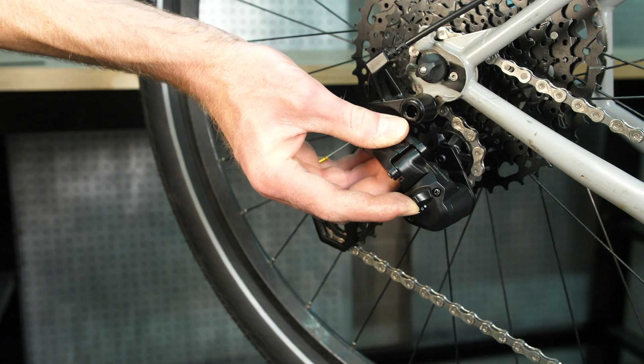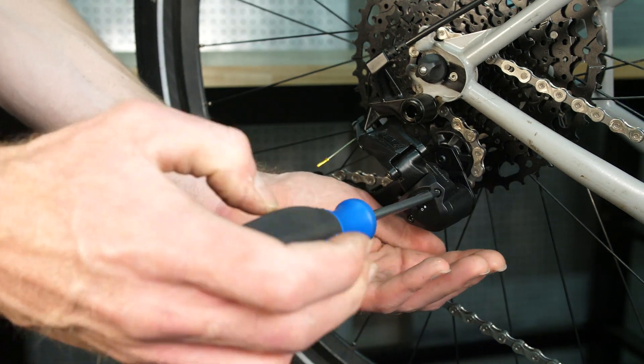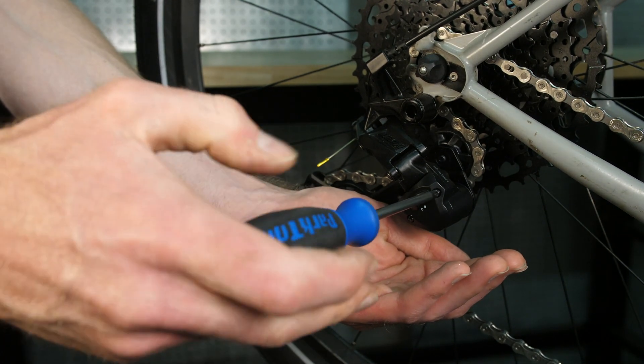To adjust the clutch tension on an ADVENT or an ADVENT X rear derailleur, first make sure that the clutch is engaged, then remove the two bolts on the side of the clutch body using a Phillips head screwdriver.